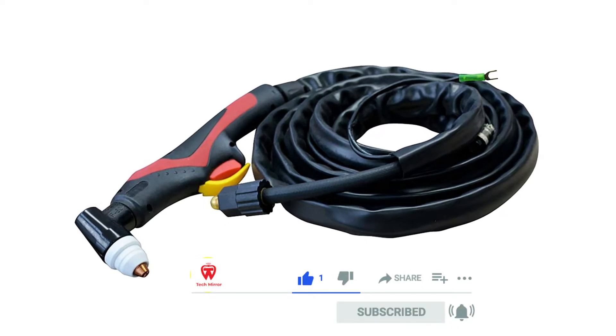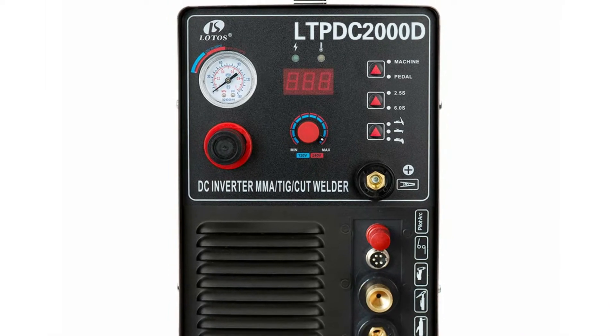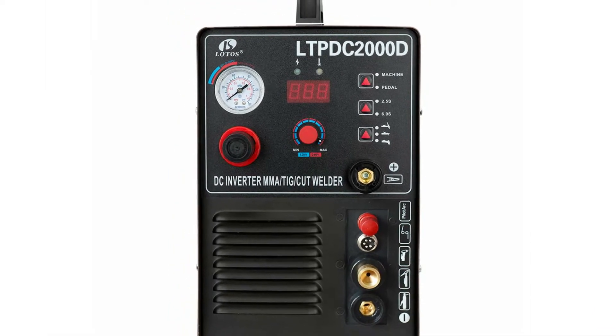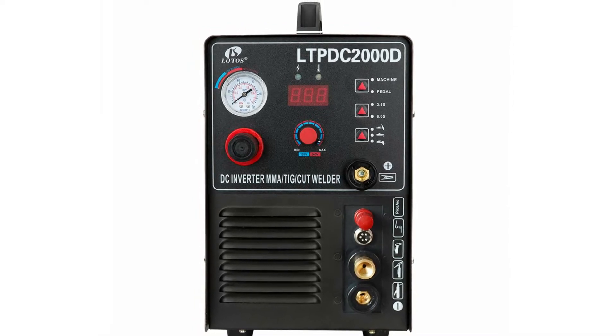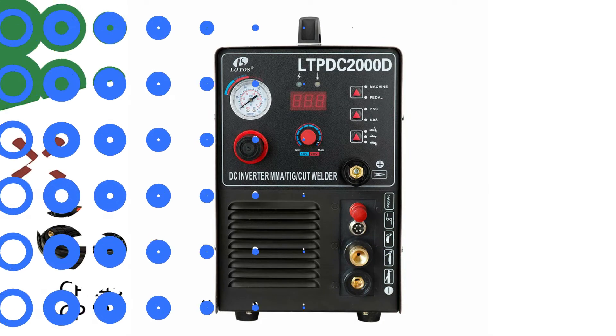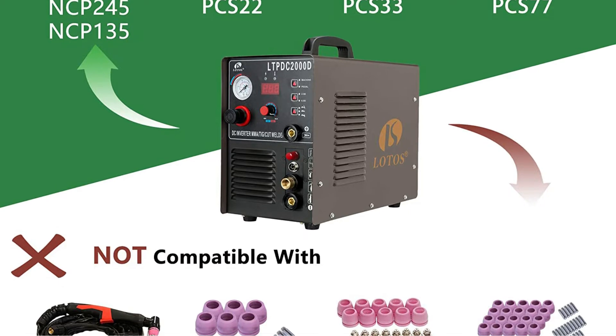The ARK plasma cutter can operate at 50 amps, whereas for TIG and STICK, the LTPC-2000D can put out up to 200 amps of current temporarily. The minimum output is 10 amps on the plasma cutter and 15 amps for both TIG and STICK functions. This is a highly versatile unit capable of handling light-duty tasks as well as heavy-duty workloads.